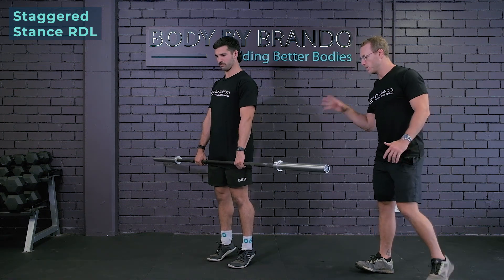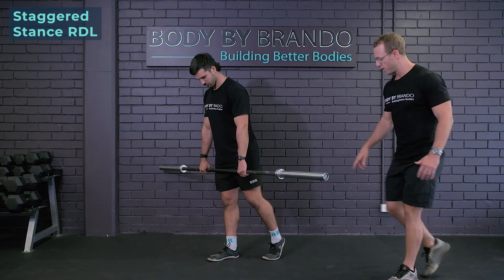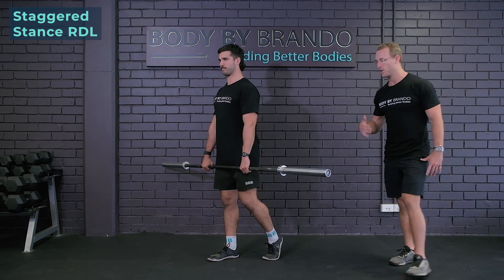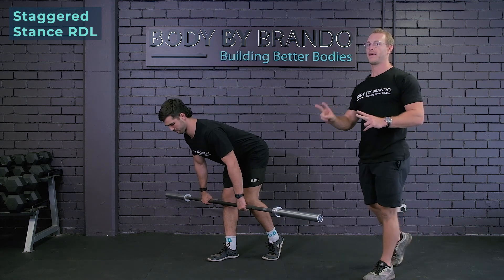So the staggered stance RDL — what you're going to do is take one foot and put it slightly behind your other foot. You're going to be on your toes on the back foot and a full flat foot on the front, and you're just going to make your way through a regular RDL as if you would for a two-footed Romanian deadlift.